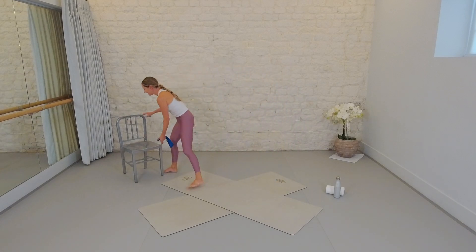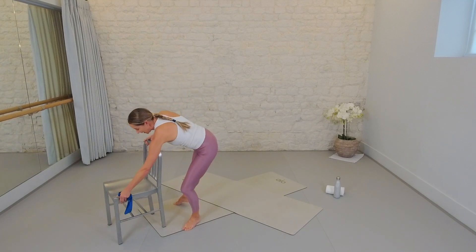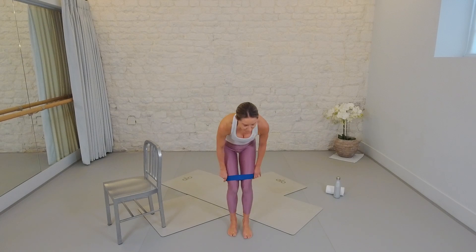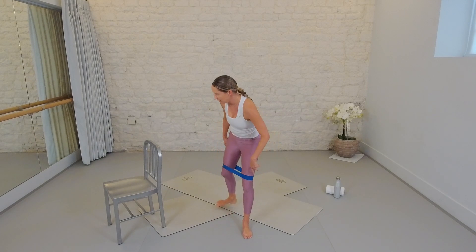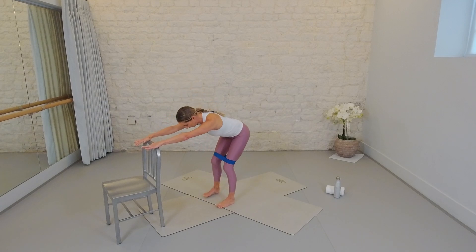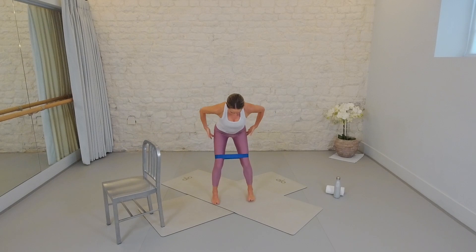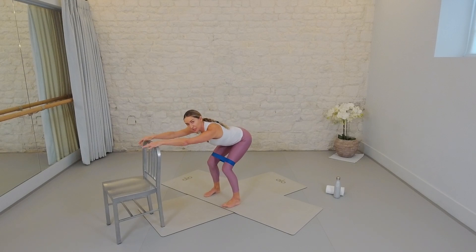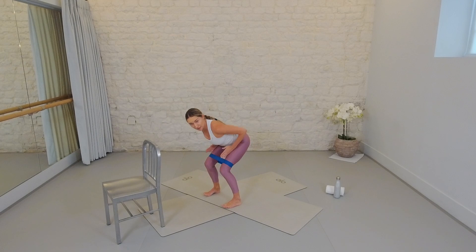Grab your band — we are getting into some intense thigh work, but because this is a back body focused session you're also going to feel your glutes and triceps, so we're hitting it all. Bring the band above the fleshy part above the knees, right into the middle of the thighs. I've moved my chair to the end of my mat so it's secured. Walk back until your arms are fully extended. Set your feet a little wider than hip socket width apart, then slice down into a deep squat. Lift ten toes off the floor, drop and hold. Right away you're engaging your glutes as well as the thighs.